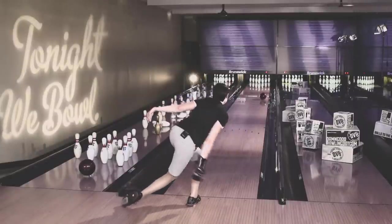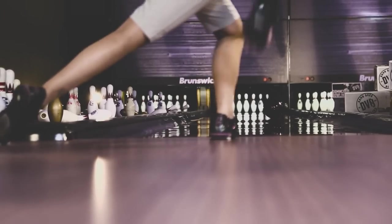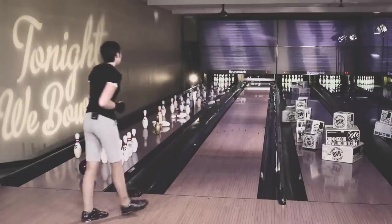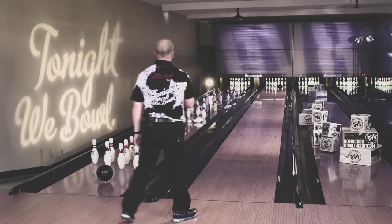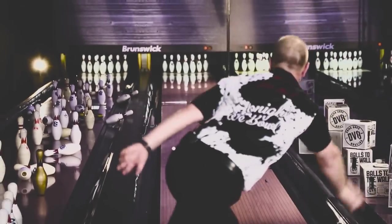I am a very down-and-in player. The coverstock that they've got on those balls allows me to actually move out of my comfort zone, move left, and just open up the lane and know what the ball is going to do. I can miss it a little bit right and know that it's going to pick up and continue through the lanes with such power I can kick out the corners. But if I miss it in a little bit, it's going to give me that hold that I want and it's not going to flat 10. The symmetric core allows you to maintain and hold that shape and that line without getting trapped where the ball is starting to read the lane too early.